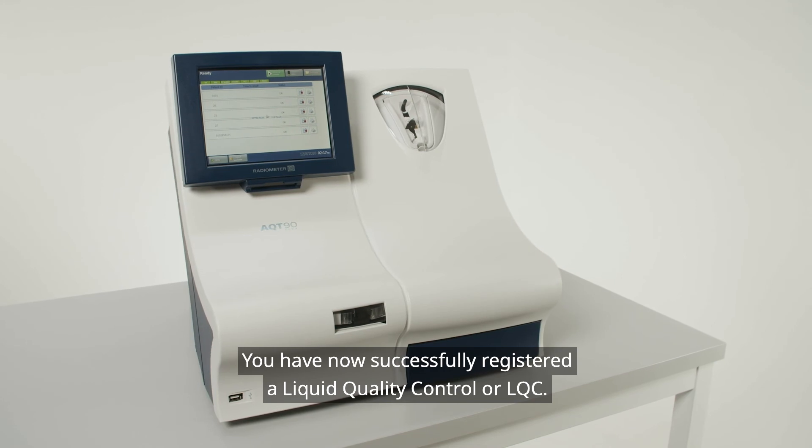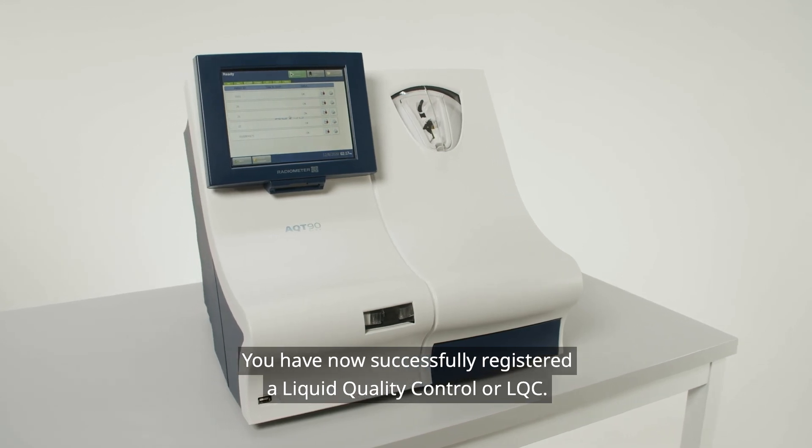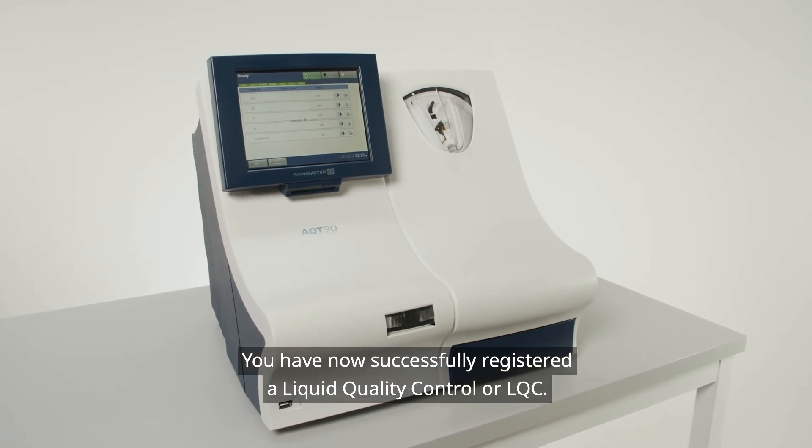You have now successfully registered a Liquid Quality Control, or LQC.